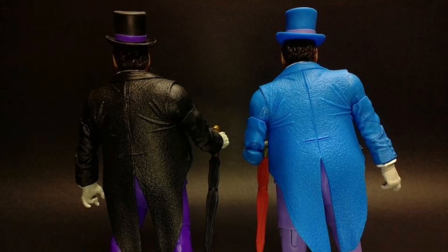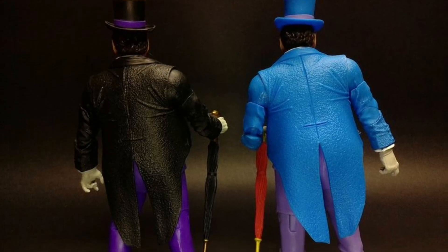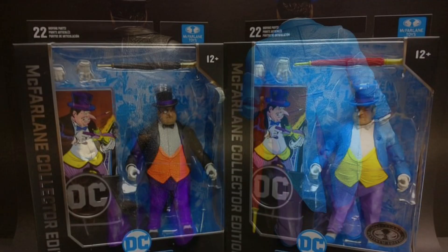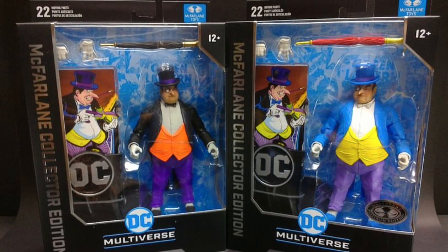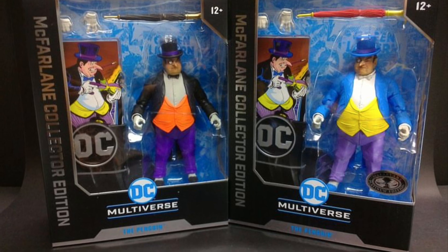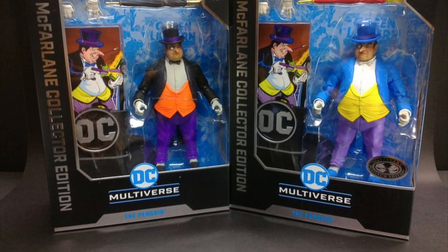I might grab it down the line — we'll see how it goes. Drop a comment below and let us know what you guys think. Which one do you prefer? Do you like both? Did you grab both? You can check out more at SBtoys on Instagram — link in the description. Alright guys, take care, we'll see you in the next one.